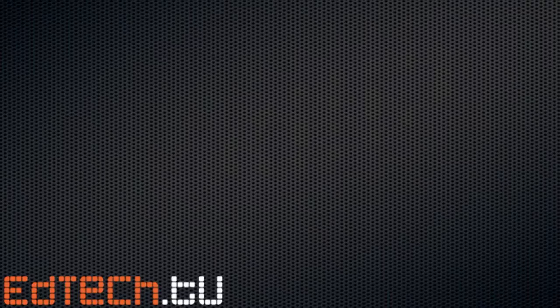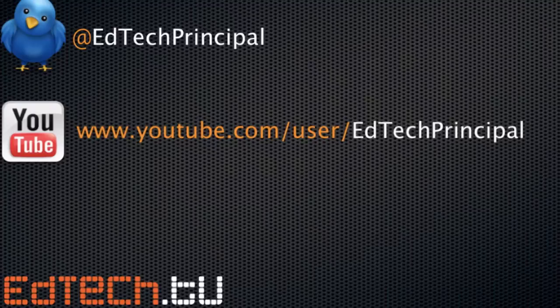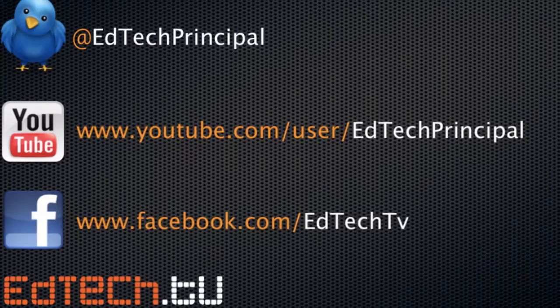I'm all over the Internet, so make sure you're following me. If you're on Twitter, you can find me at EdTechPrincipal. If you're on YouTube — and this is probably where you're watching this video right now — I can be found at YouTube.com/user/EdTechPrincipal. On Facebook, I am available at Facebook.com/EdTech.tv. So please follow me, like me, ask questions wherever you can find it. I am tracking it and I will get back to you. Thanks so much for your time — I really hope this helps you out. Feel free to ask me questions and I will get back to you. Thanks.